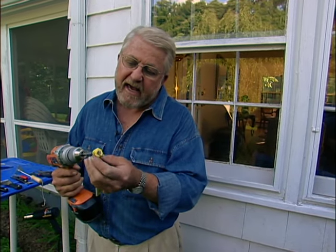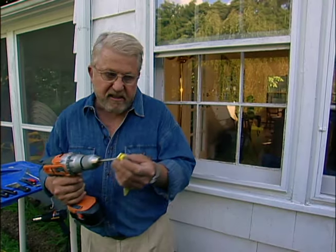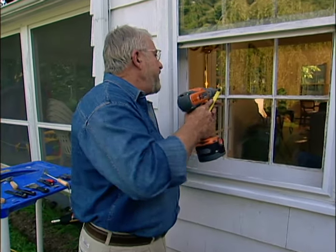This is called the putty chaser, made by Prozzi. Its sole purpose in life is to take old glazing compound out of windows. It has a flat blade, like a blunt screwdriver, and it spins and knocks out the old material. Let me show you right here.